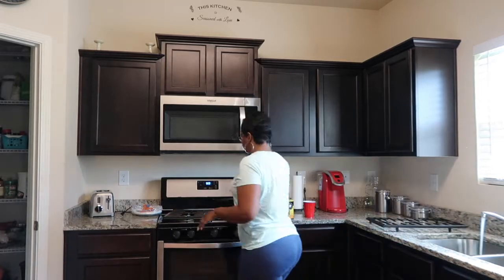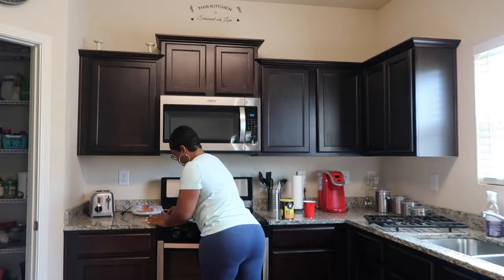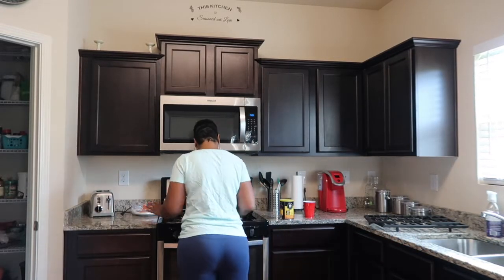Now I'm just going to clean off the stove. I use Lysol with some hot water and I just like to wet the stove down really quickly before I cook anything.